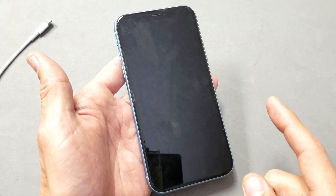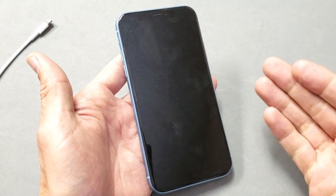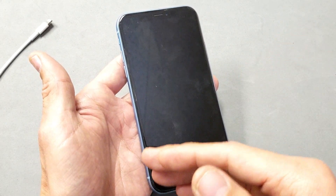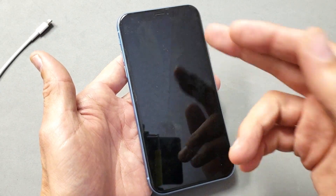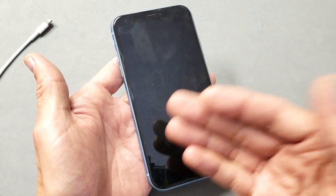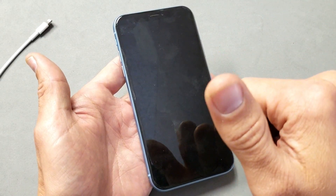What you can simply do here is perform a forced restart, and this is going to help 90% of you guys. You don't have to call up Apple, you don't have to get your phone repaired. If you go to a phone shop, what they'll most likely do is give you a new screen replacement — especially if you have a black screen of death. You don't have to do that. Again, this should work for 90% of you guys.